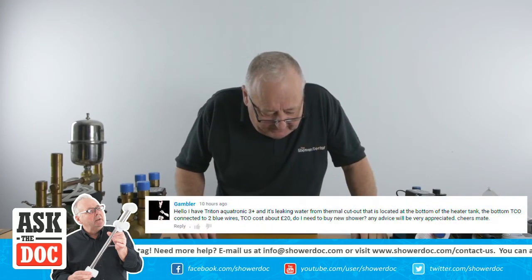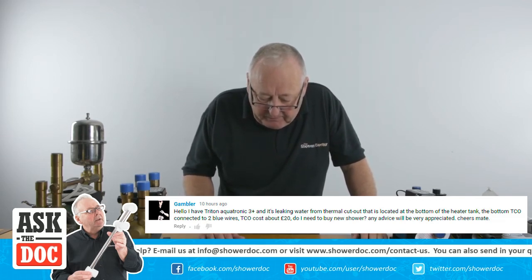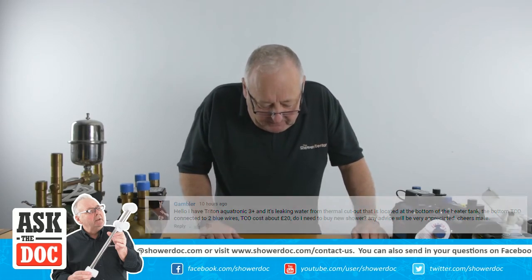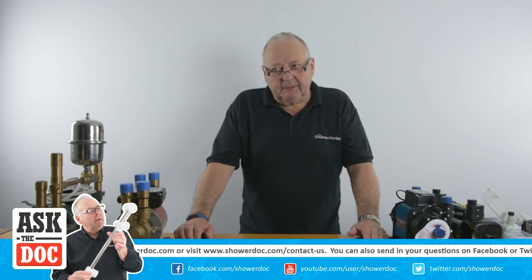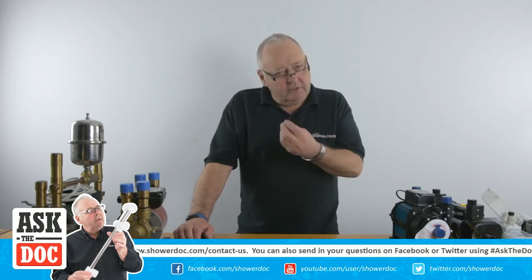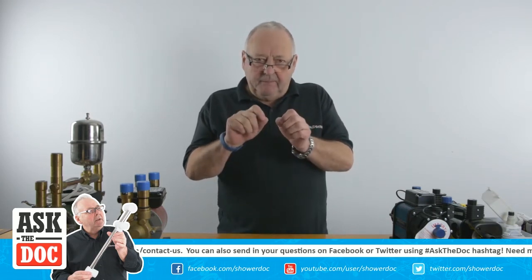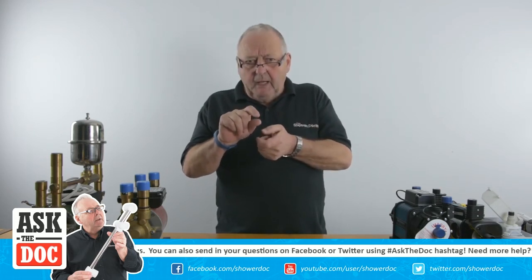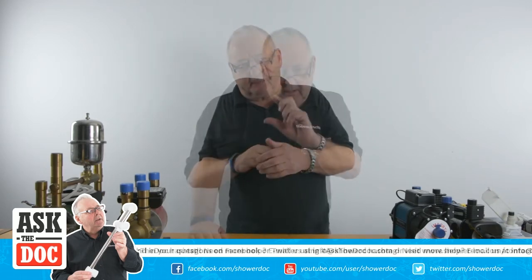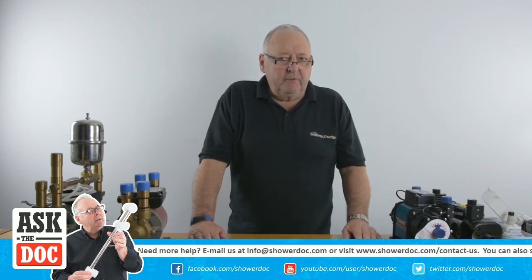The next question is from Gambler. He has a Triton Aquatronic 3 Plus and it is leaking water from the thermal cutout (TCO) located at the bottom of the heater tank. The bottom TCO is connected with two blue wires. The TCO costs around 20 pounds — do I need to buy a new shower? No, not really. It's really unusual for one of these TCOs to leak because it's just held in with a static neoprene O-ring. Just check the leak is actually coming from there. What happened in a case I saw a long time ago was the two blue wires connected to it hadn't been crimped on properly, the thing had overheated, distorted, and the water started coming out through that. It's probably worth repairing because the shower itself will be okay — it's just a faulty TCO. These TCOs, we've seen a few burn out, but not many of them leak.